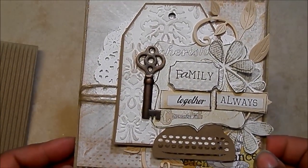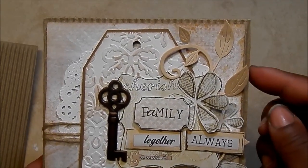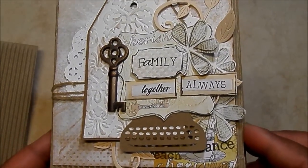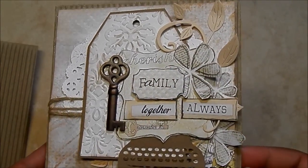I have a doily in the background and I just cut out a typewriter from my Cameo. Put that on there. This is a die that I have of some swirly leaves and some jute rope going behind there. I love this part of the card. This is all fussy cut from the paper collection and then I added a key on top.